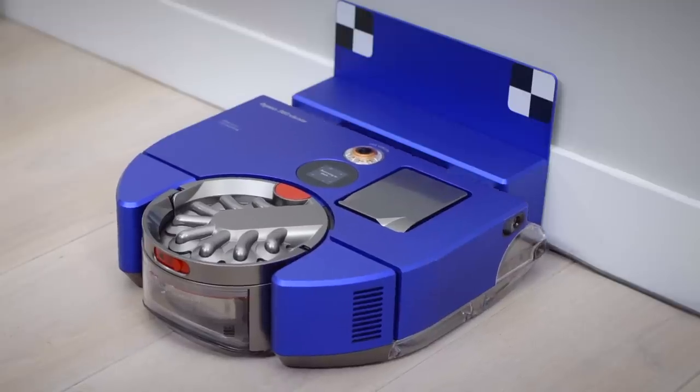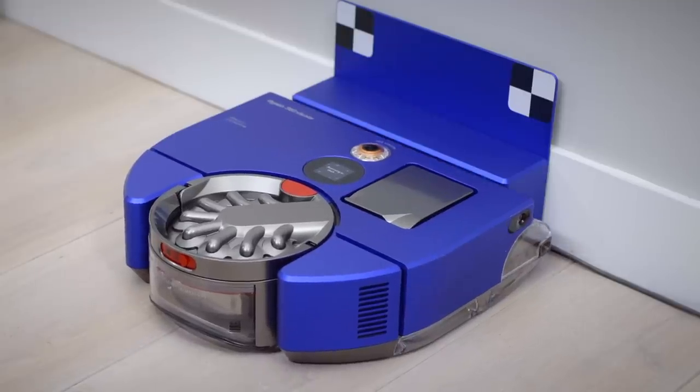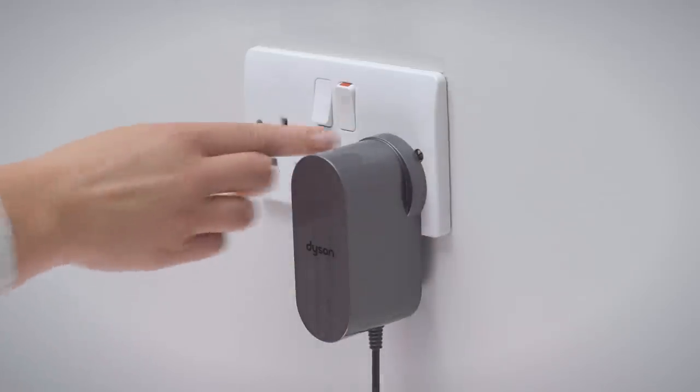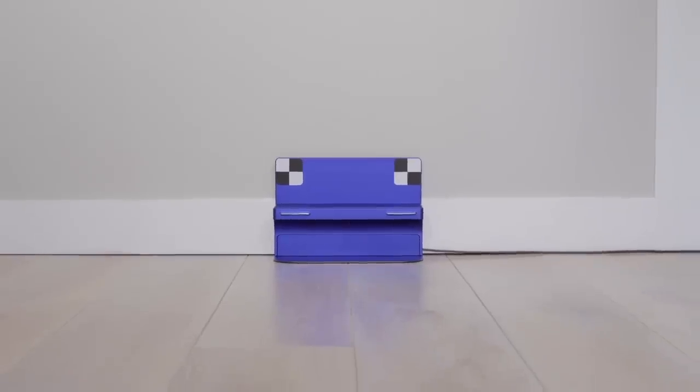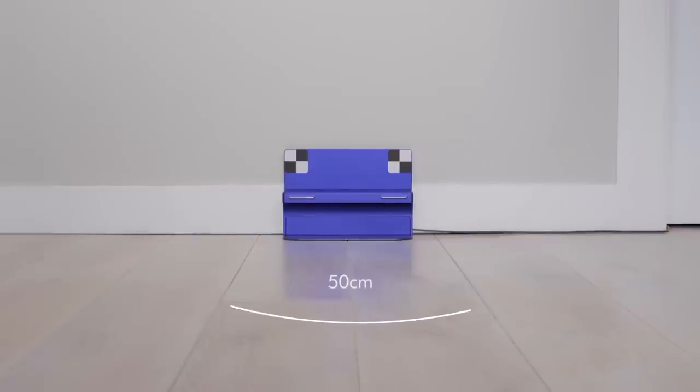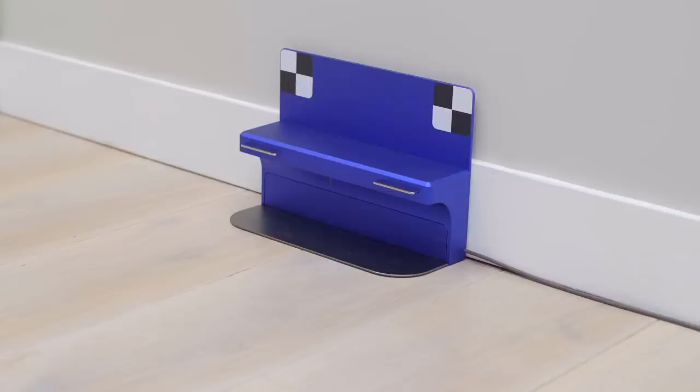The first thing to do is to set up your dock correctly. This is really important to do right, as it means your robot can automatically return to the dock to recharge. There are a few things to consider. Firstly, make sure the dock is near a plug or a power socket so you can power the dock. Then make sure there's at least 50 centimeters of clear space around the dock, so the robot can see the dock and automatically navigate back to it to recharge. Then make sure the dock is flat against the wall and on a flat floor surface.